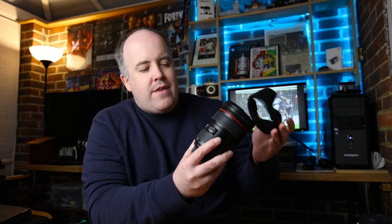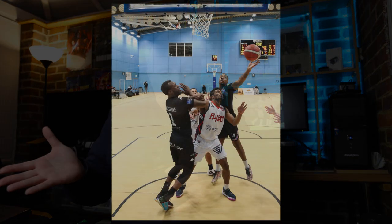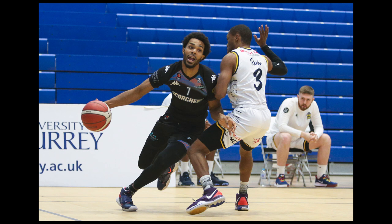Moving in a bit closer, the next lens is the Canon 24-70mm f/2.8 — one of my absolute go-to lenses for basketball, mainly because of its versatility. At 24mm you get slightly wider shots, and you can zoom straight in to 70mm for closer action around the court. It's an f/2.8 lens so it performs well in low light. I'll bring it down to f/2.8 with a shutter speed of around 1/1000 or 1/1250, ISO 6400, and get some really lovely shots.